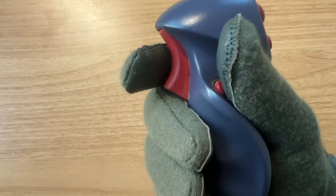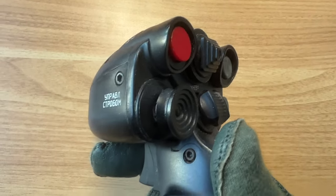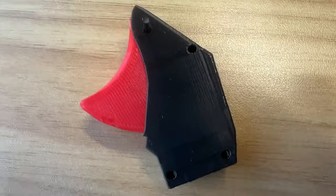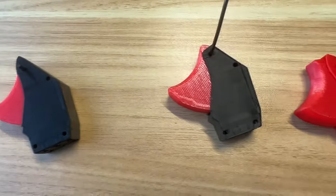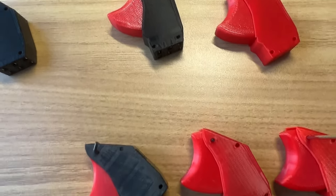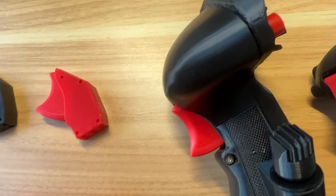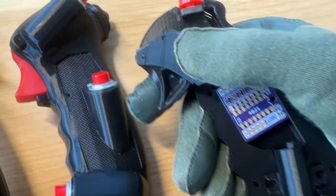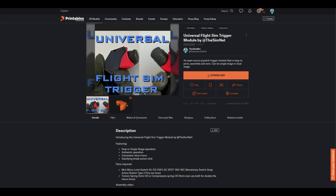If you've been around flight sims for any period of time, you've probably pulled a few triggers and noticed that they tend to vary in quality and tactile feedback. Over the last two years or so, I've been on a journey to strike a balance and DIY a flight sim trigger that bridges the gap between cost, function, and feedback. I'm also happy to share that these designs are now open source and free to download and modify to your heart's content on my new printables page linked in the description.